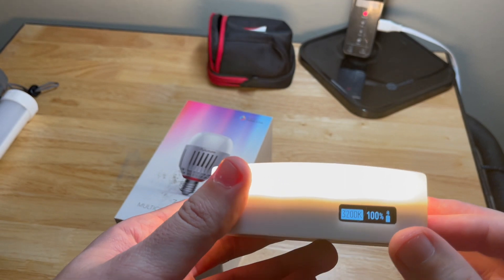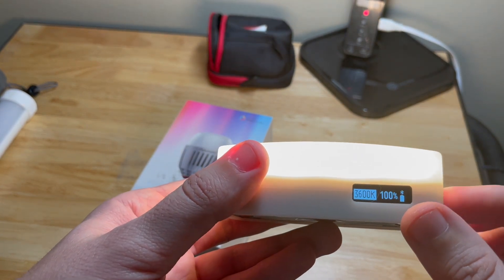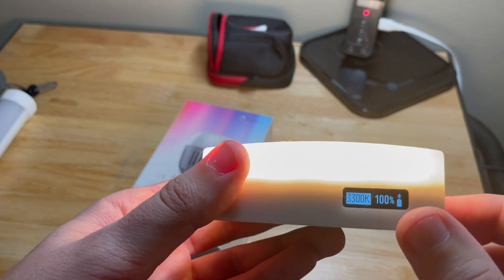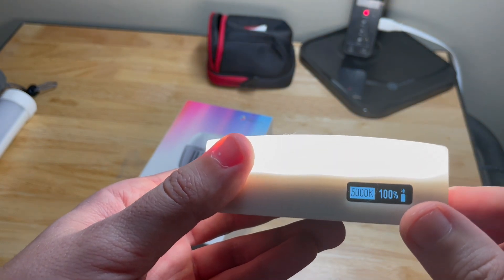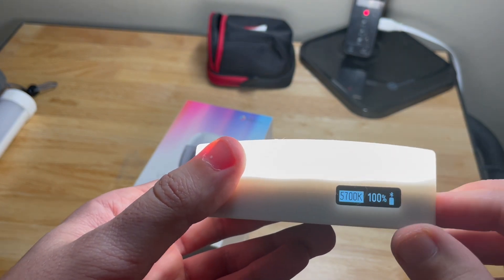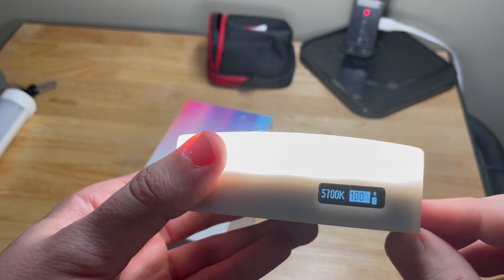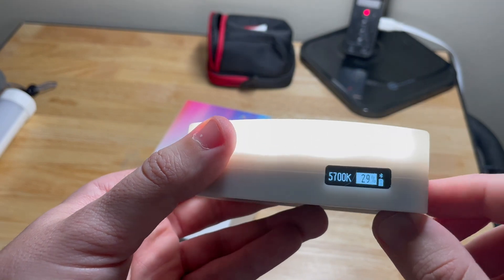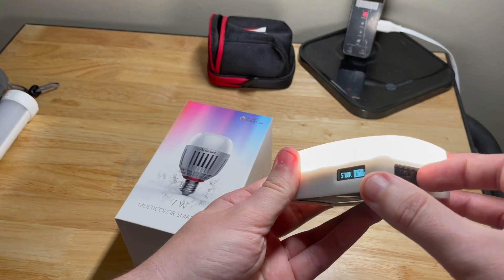If you do CCT, you can go as low as 3200 all the way up. If you click it one time, it'll go to the intensity of the output — you can adjust that there. That's a very versatile light.